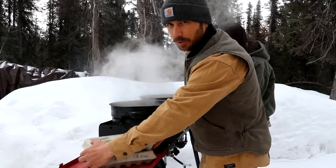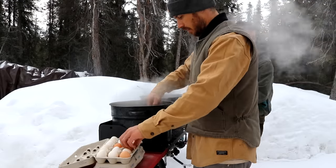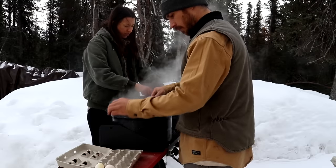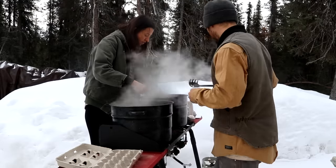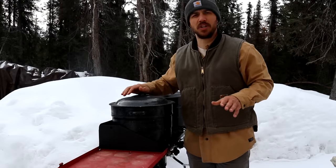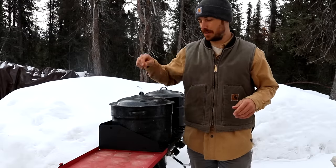We've got our water boiling. We're going to start putting our eggs in. We've got our eggs boiling, we're gonna start our timer for 14 minutes. Let's jump over to our table and take a look at a few more things we're gonna need to make these pickled eggs.